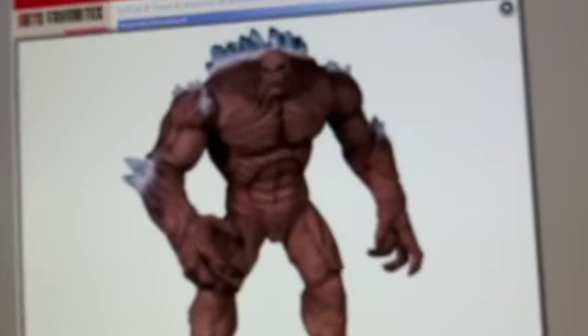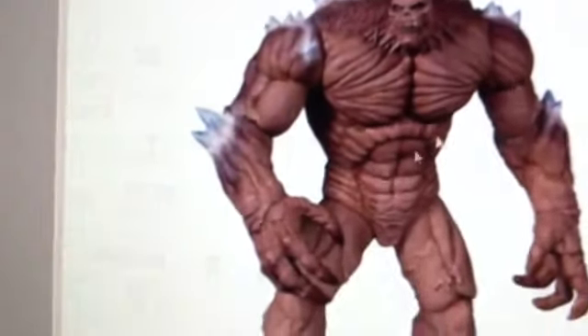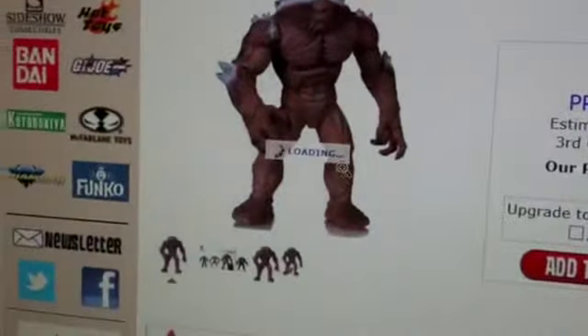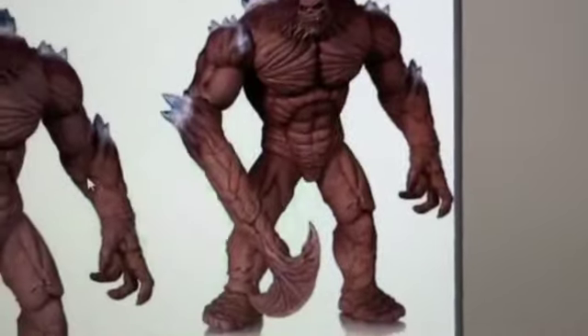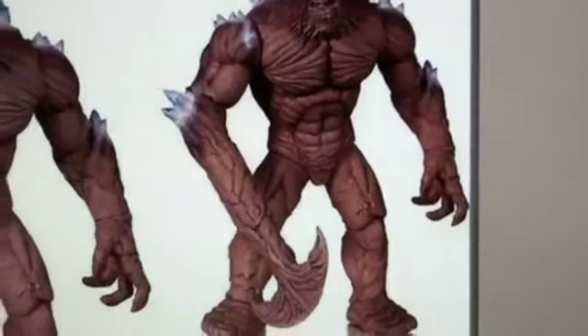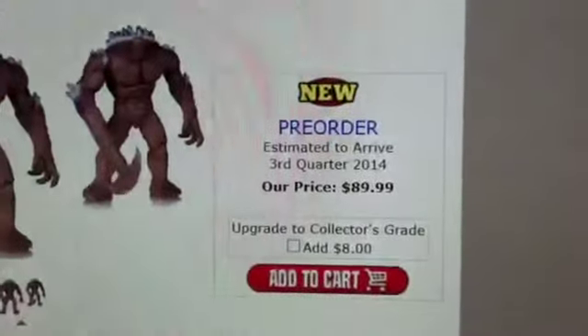I personally like how it looks. A cool thing is his arm can attach and there's a little arm piece that connects to it, which I think is really cool. I really think that was a nice part they added.